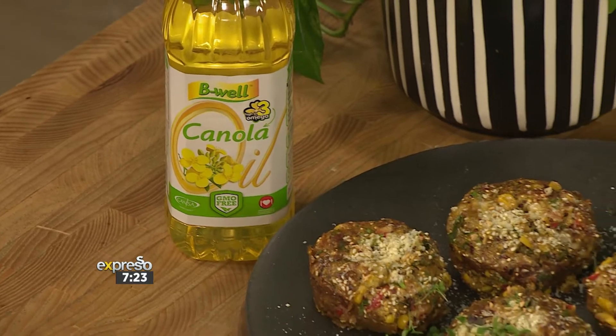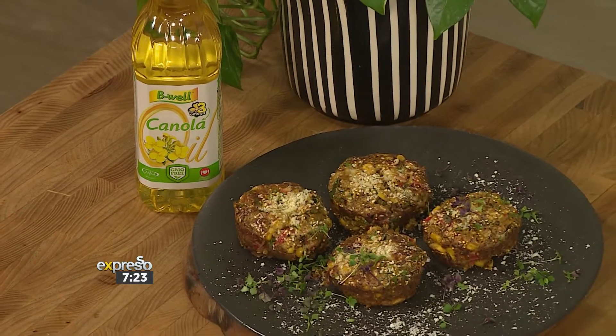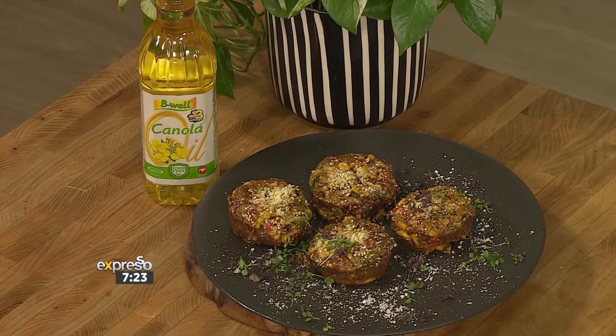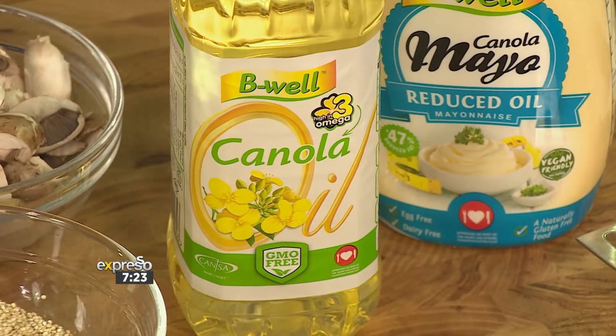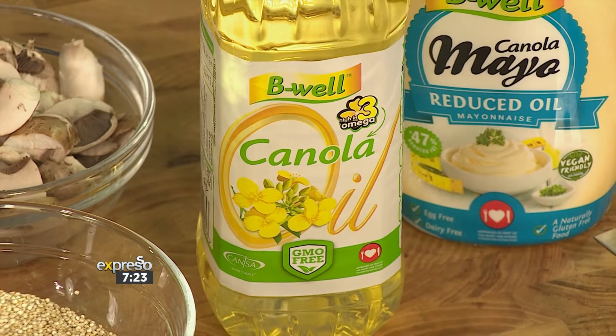We're going to make it without egg, which is normally the base of a frittata — it holds it all together. We've got a very different binding agent helping us along the way. B-well is playing a major part here. We've sprayed our pan with B-well oil, and we're using their canola oil, which is a fantastic cooking oil with a high smoke point, loaded with the right kinds of omegas, made from the canola seed.